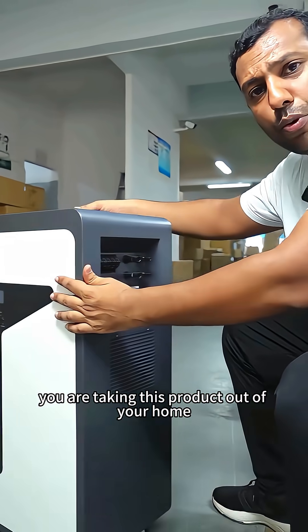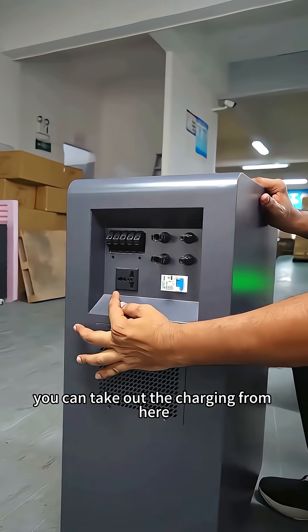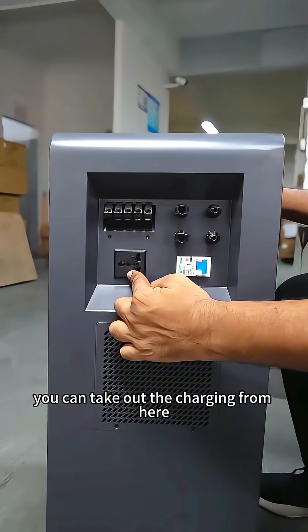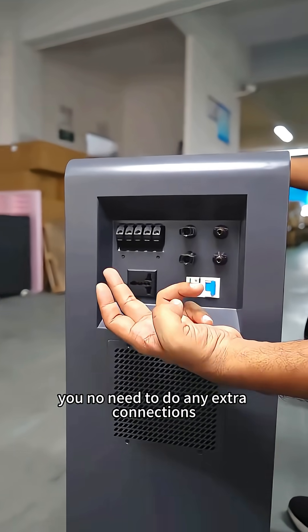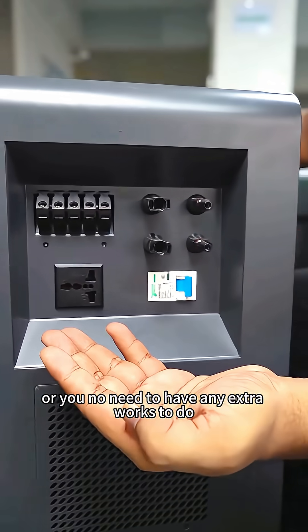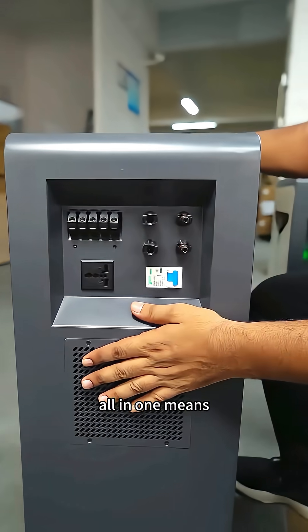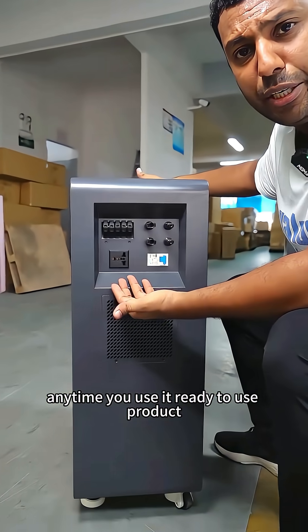This is the fast output port — for example, if you take this product out of your home or anywhere you want, you can draw power from here. With this port you don't need any extra wire connections or additional setup. All-in-one means wherever you take it, whenever you use it, it's ready to use.